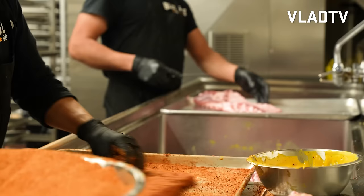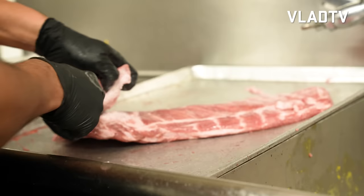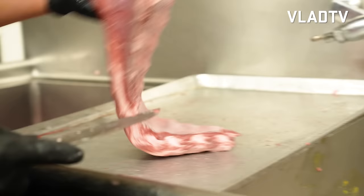Now what about the ribs? The ribs, we got a nice rub we do on that. Brown sugar, garlic salt, seasoning salt, celery salt, a few other little things in there.